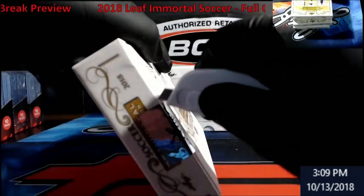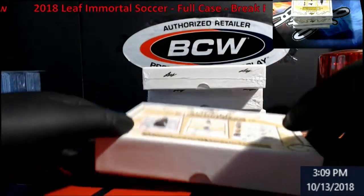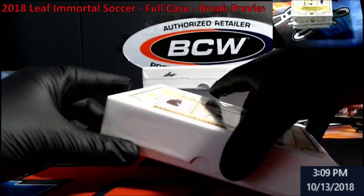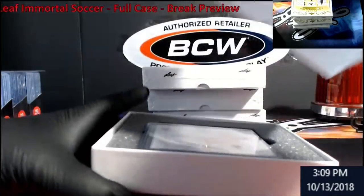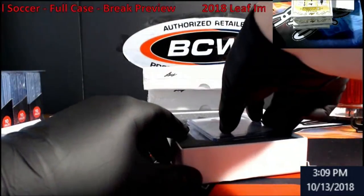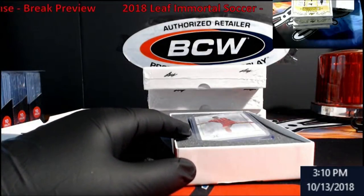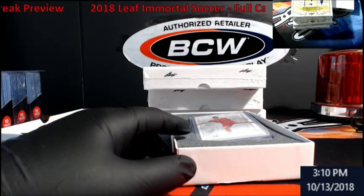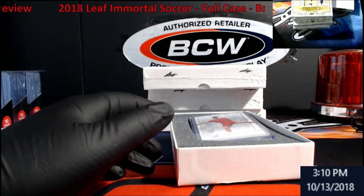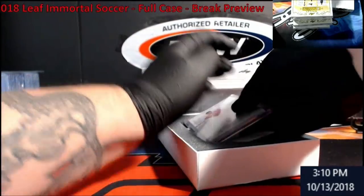Don't forget, Five Star Baseballs are in the store — use the code 'fivestar', no caps, no spaces, and you get five percent off. I'm kind of nervous opening this. Let me get my blotter out here.